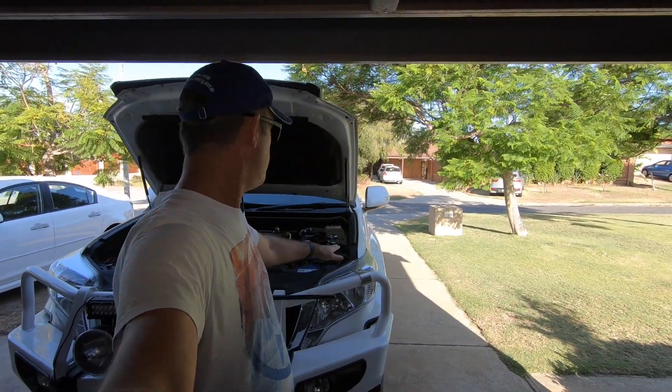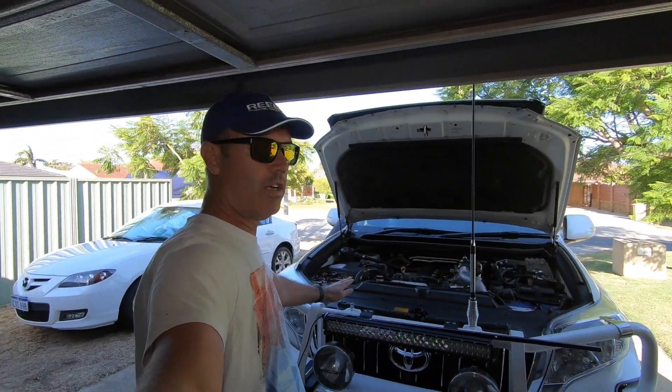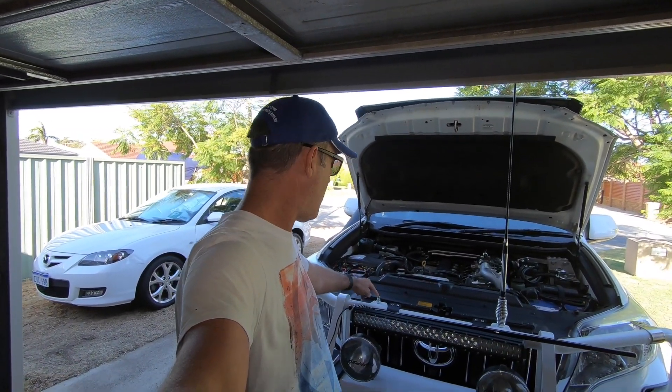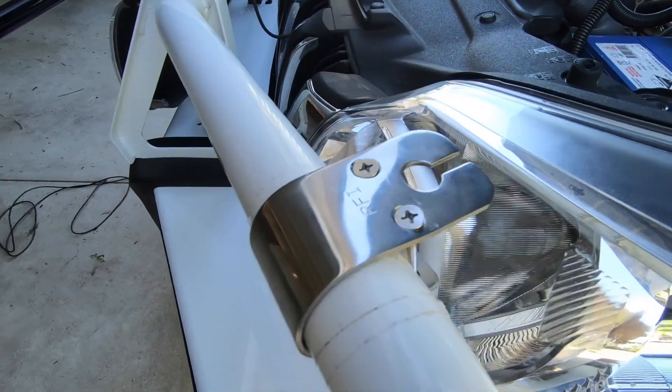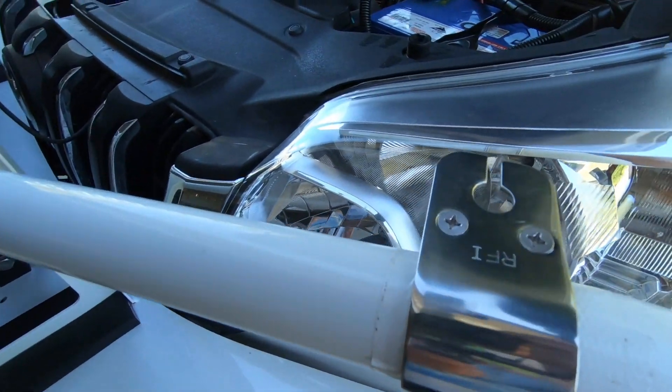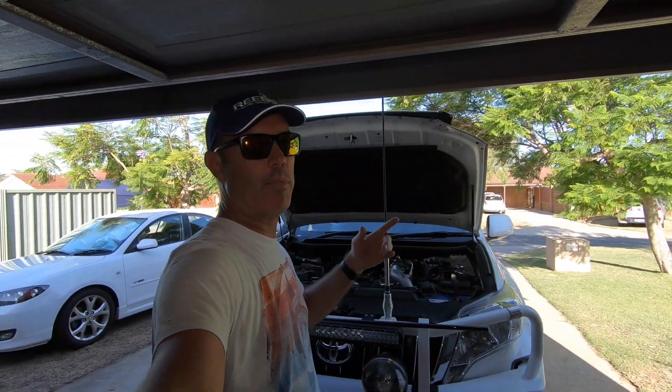We're going to stick it over here on the end of the bull bar just to keep some separation from this antenna and keep it out of the line of sight. There's a tab here but it's got the sand flag breakaway connector on it. So I'm going to stick it out here and I'll show you the fitting of that, and show you the fitting of the wire going from the antenna into the cab and plugging into the hotspot.